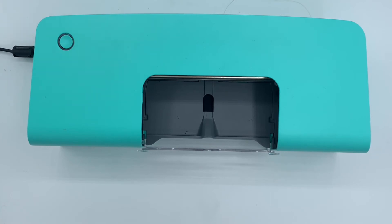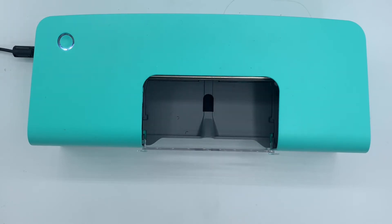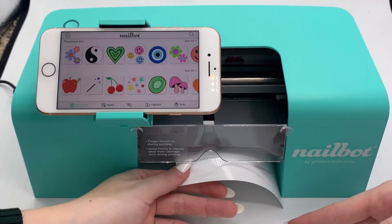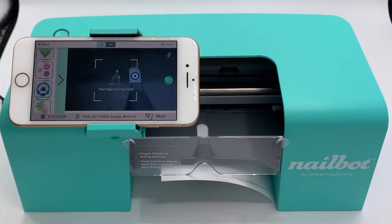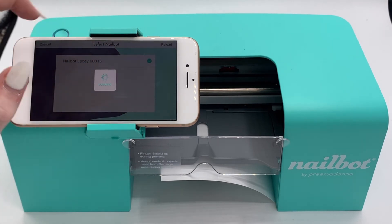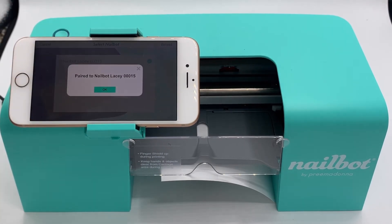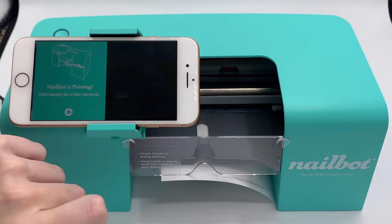Power on your nail bot. Slide a sheet of the included photo paper into the finger cradle. Select a design and make sure that your nail bot is re-paired to your mobile device. Once your nail bot is paired, hit the print button.